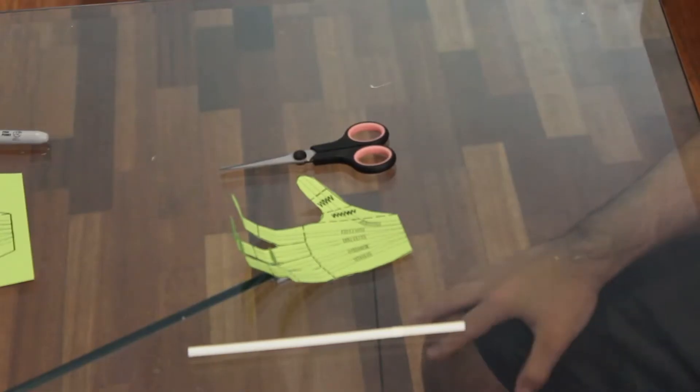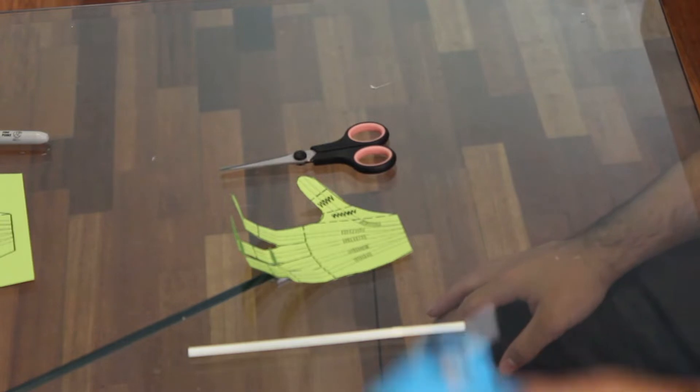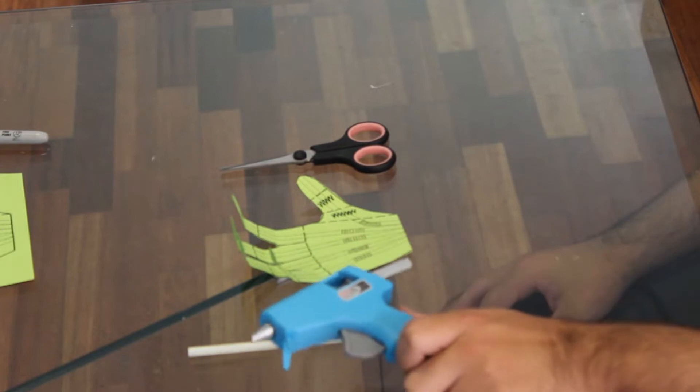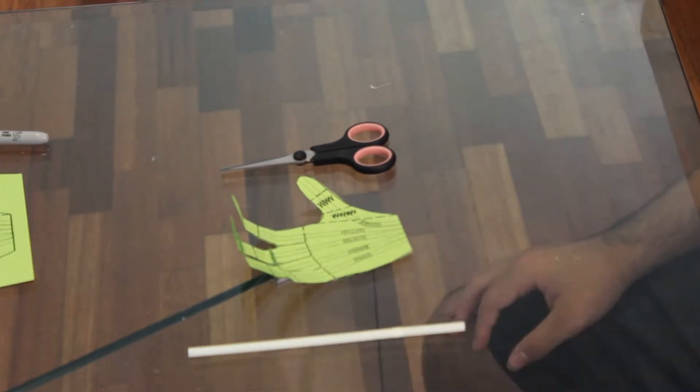These next few steps will require a hot glue gun, so it is important that you have an adult — especially if you're doing this with children — because this is very hot and can burn them.